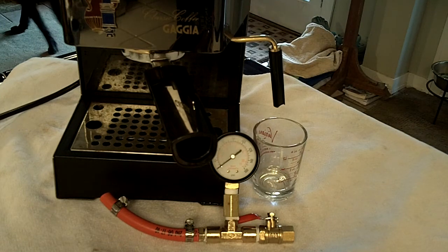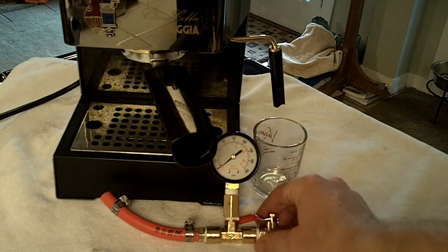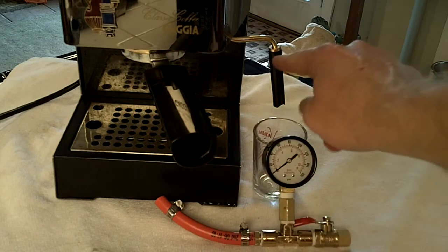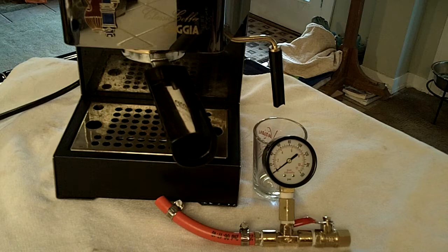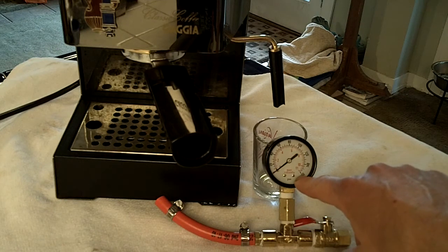There goes Abby, my second able assistant. My first able assistant is the Gaggia Classic here. This is the pressure gauge that I built in a prior video. I'm going to connect this hose to my steam wand and show that briefly. This method should work for any dual-use single boiler machine. I got a standard gauge — it doesn't go up to as many bars as I'd like, it goes up to 11, but I think that should be fine.